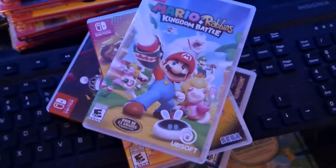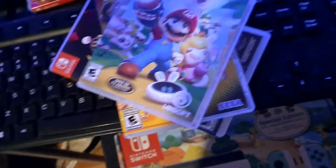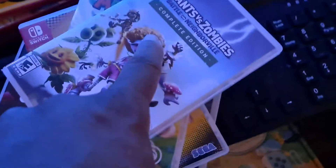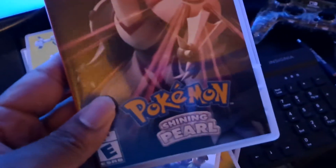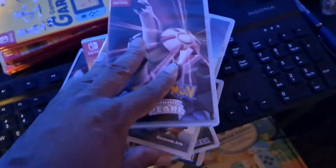Mario + Rabbids — this is actually available as a free trial on Nintendo Online, so if you get Nintendo Online you can test this game out. They have a new one coming out later this year, so try the first one. If you don't like it, you might not like the new one. Plants vs. Zombies — another great one, I have the complete collection physical copy.